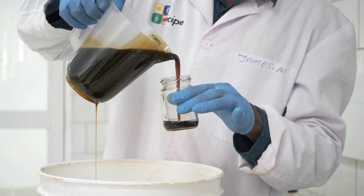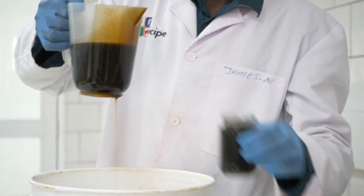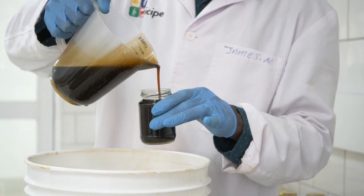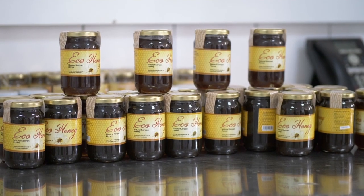The next step is to do the packaging. My honey is already settled. I normally do the packaging depending on the size of the jars — like this one is 200 grams. From there we are able to weigh, put the lids, and the honey is ready to go out to the market.